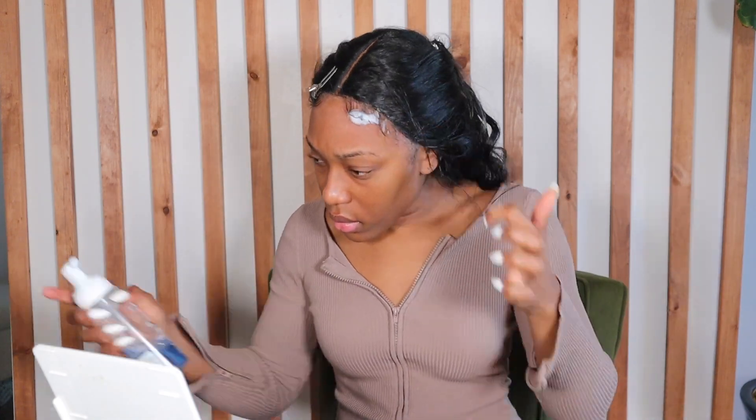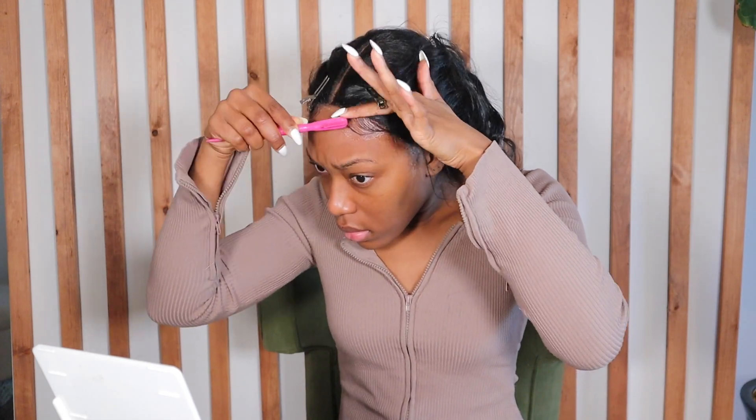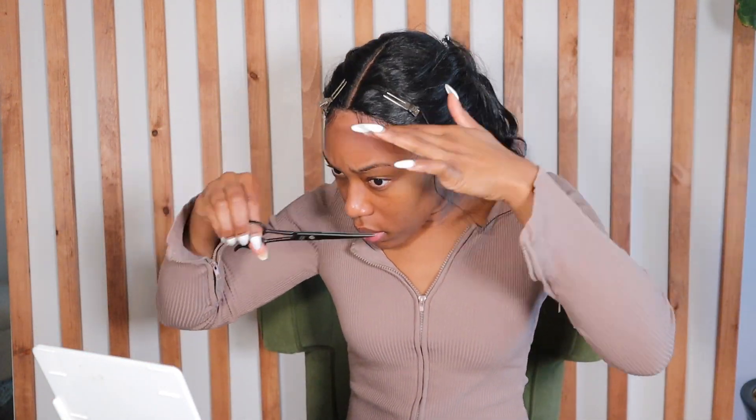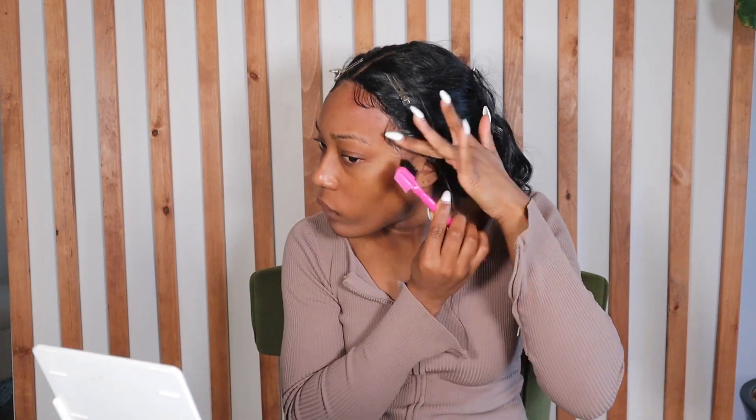I use my little straightener to curl them up, then I went in with my foam to mold them into place. Doing my edges lately has been such a task — I feel like they look so much better when I use edge control versus mousse, but mousse gives them that mobility and flow. Leave some comments down below letting me know what products you use on your edges for your synthetic lace.